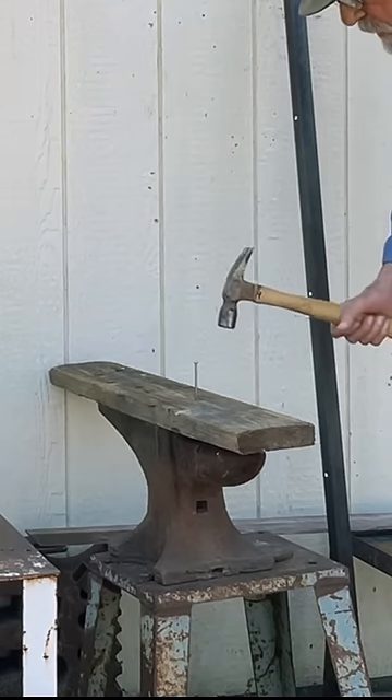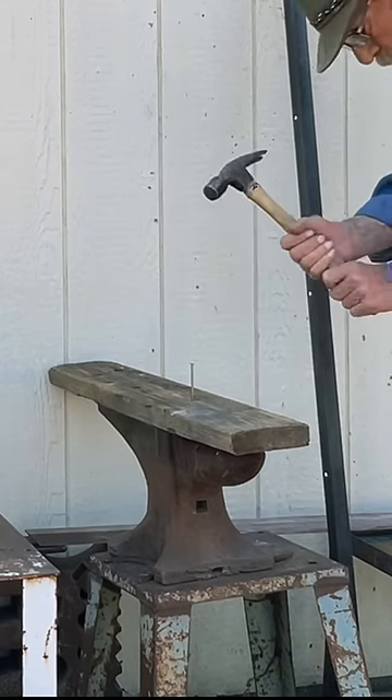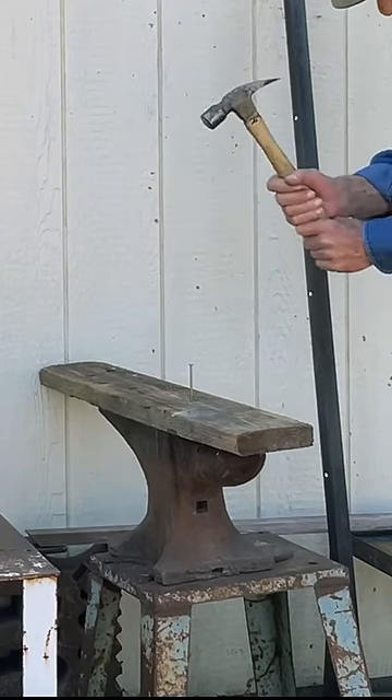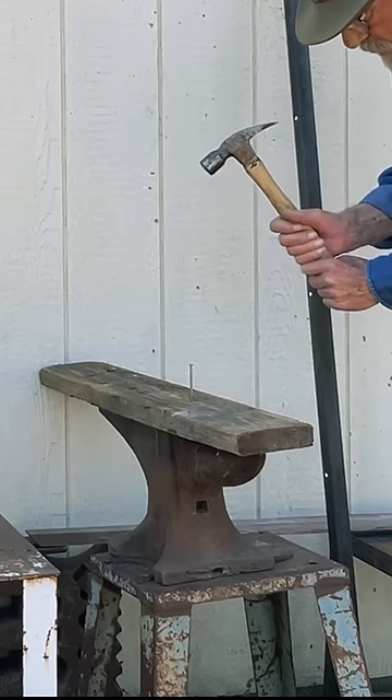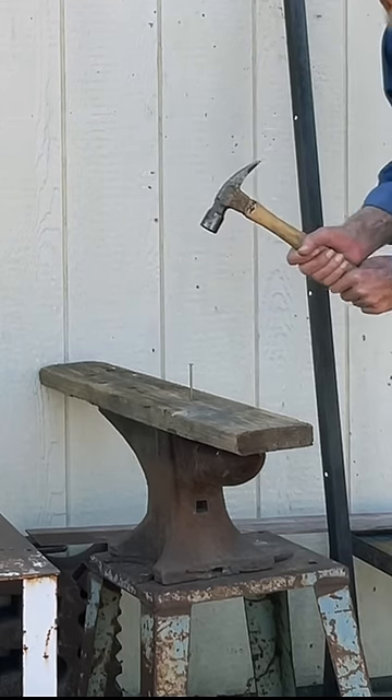That was pretty simple, but I've seen people go like this — you know, like this. And that really doesn't do much good because you can't get much. Well, you can hit hard, you can, but you're probably going to miss the nail.